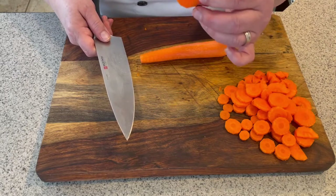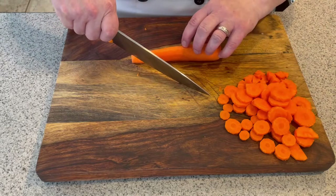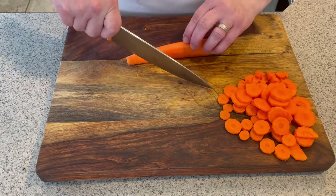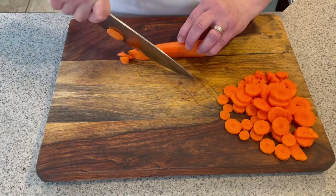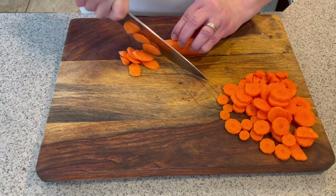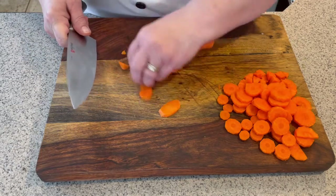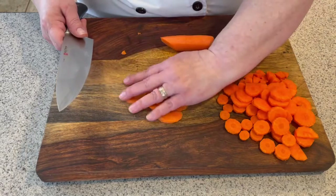The bias method is when you change your angle — either your food, your body, or your knife, whichever is comfortable. You use the same low method but you're going to go at an angle that makes kind of a long oval shape. You see that?